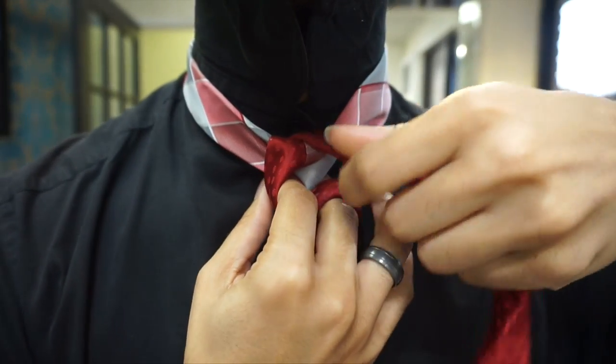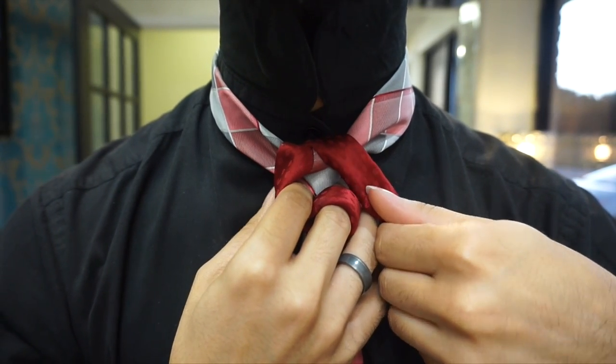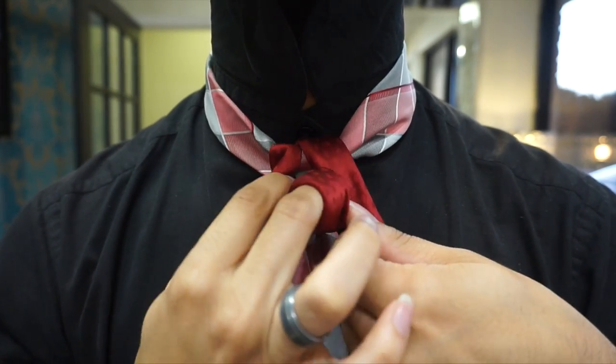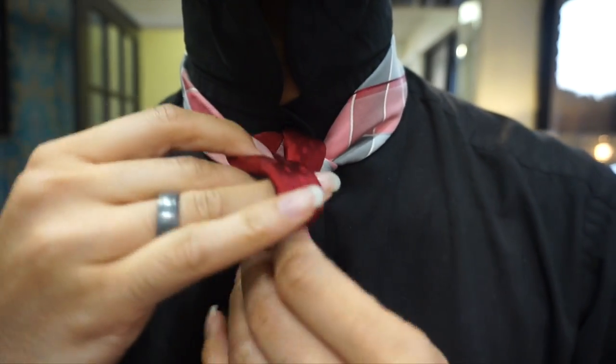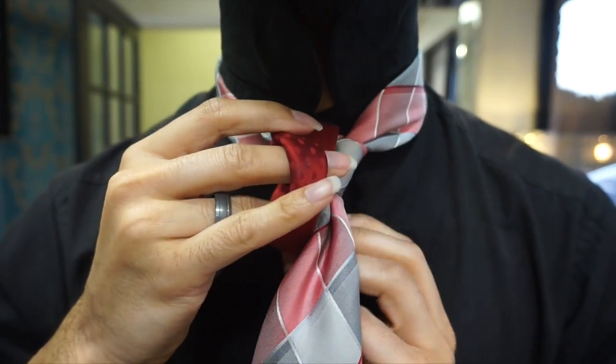If you're one that has difficulty with my knots that have the folding in half on a regular basis, this is probably not the knot for you. However, if you are a Star Trek fan, you may want to give it a shot anyway because — hello — it's the Starfleet knot. Like, why would you not want to do it?